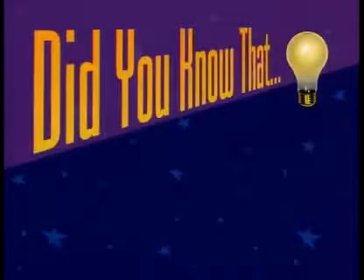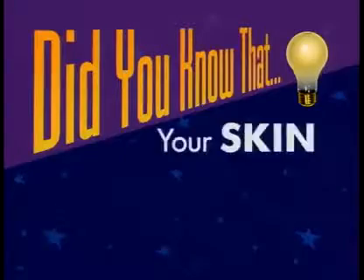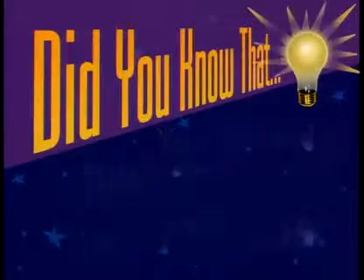Did you know that your skin weighs twice as much as your brain? Your skin is thinnest on your eyelids. Now you know!